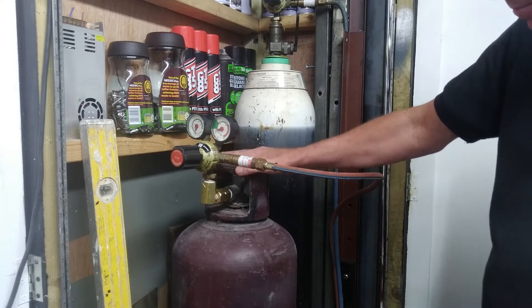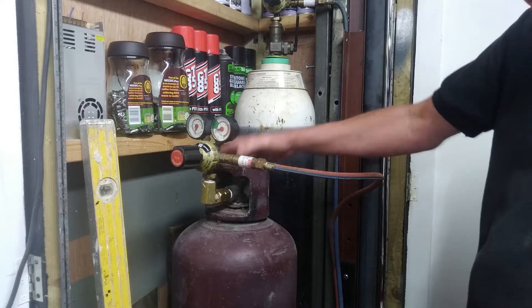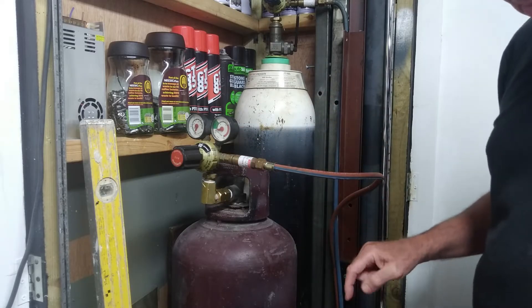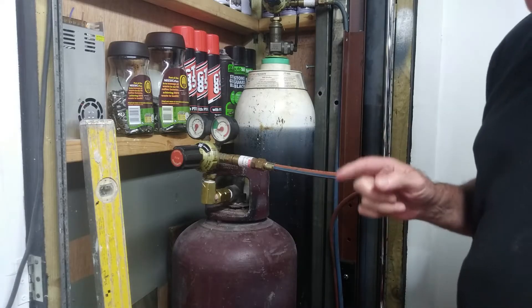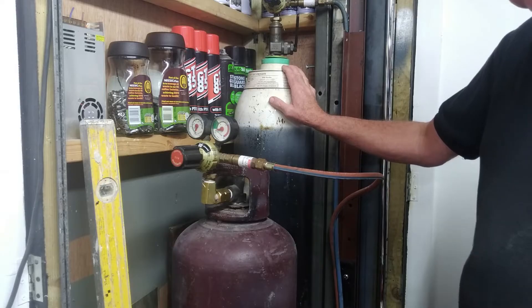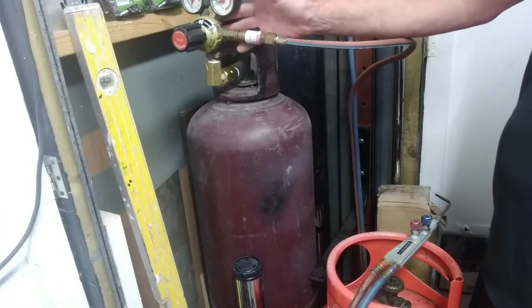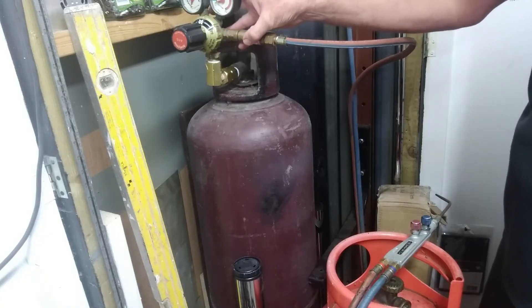So when my acetylene runs out — which won't be long now — I won't be replacing it with another acetylene bottle. I'm switching to propane bottles, and as I show in another video, I also use MAP gas with oxygen, which is another good alternative.